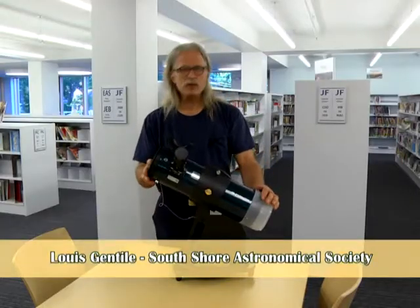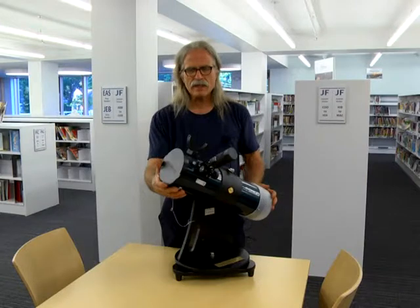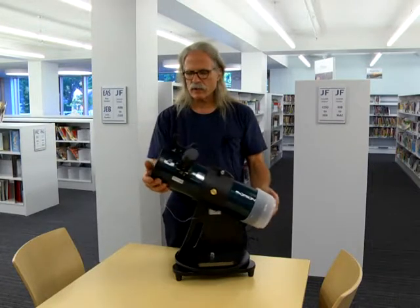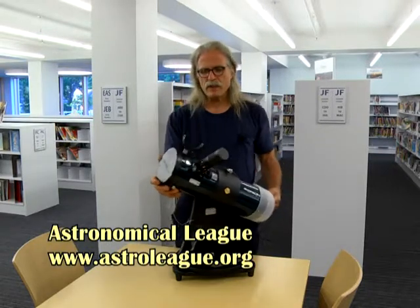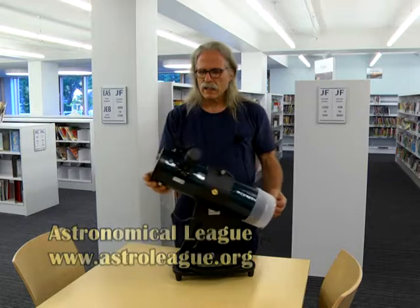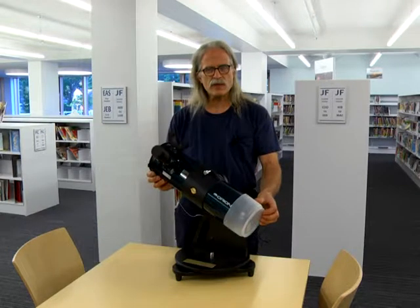Hi, I'm Louis Gentile. I'm a Scituate resident, and this is the Newtonian telescope which was generously donated by the Astronomical League to the Scituate Library for the purpose of lending out to patrons of the library. This will just be a brief description of how to use this telescope.